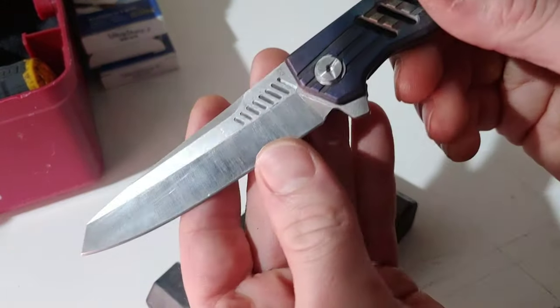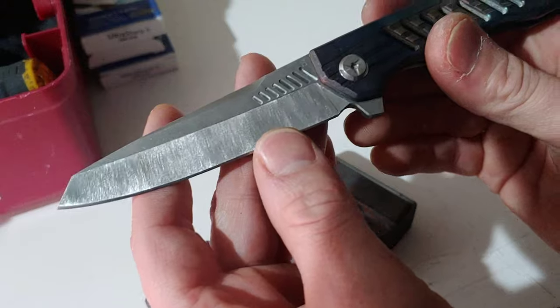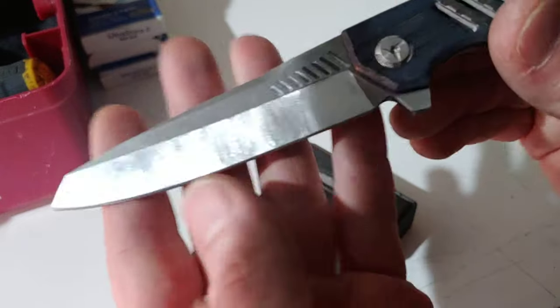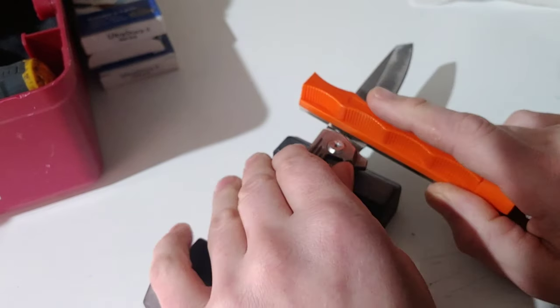I'm not going to do the plunge grind on this one. You can see how I left it stonewashed on the plunge area. Here's the stonewash and this is the satin finish — right back at the beginning, there's the plunge grind.